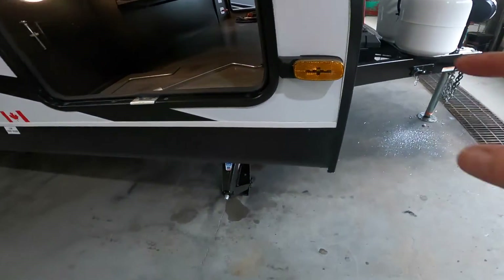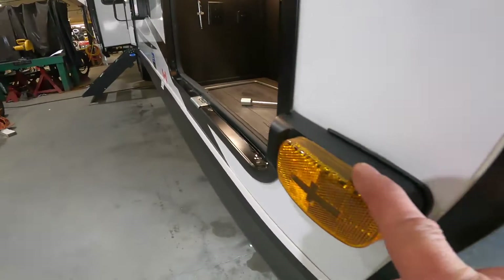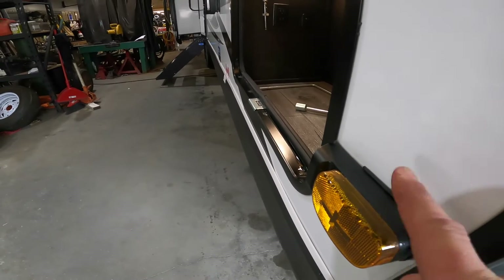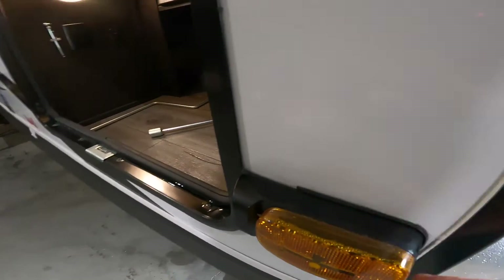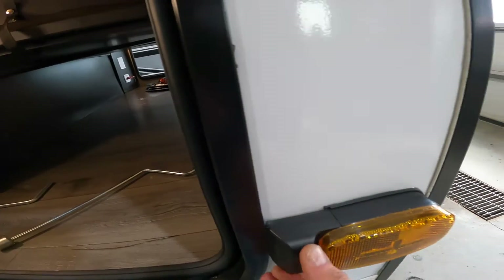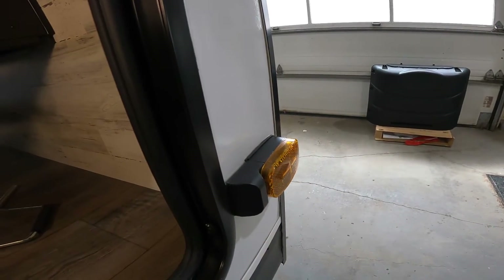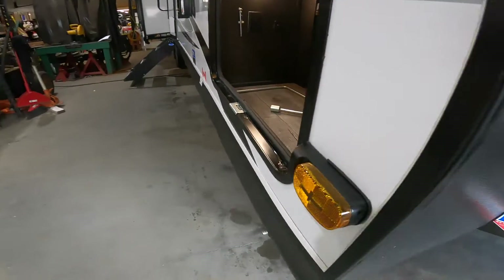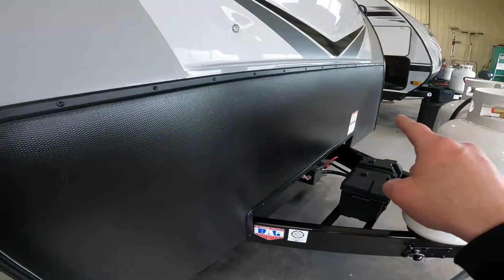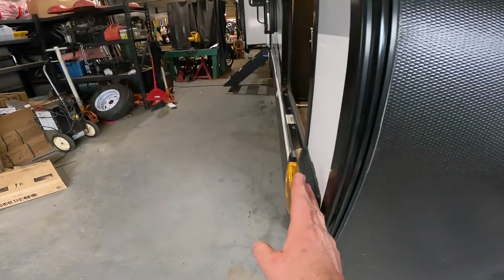Also, a special note — you'll see that this side marker light is perhaps a little bit different than you're used to seeing. That's because of this piece here, which houses the pre-wiring for a rear-view camera on the side of your RV. There is one here and on the same location on the other side. These are not included but can be purchased separately.